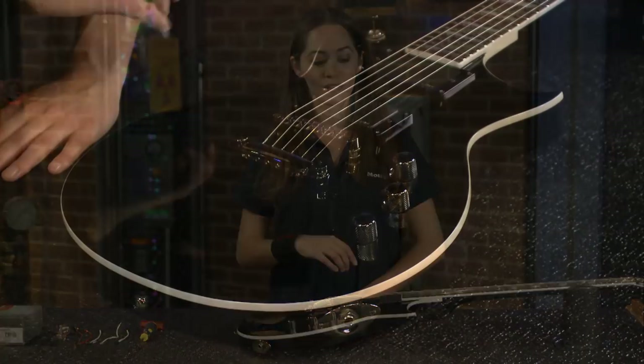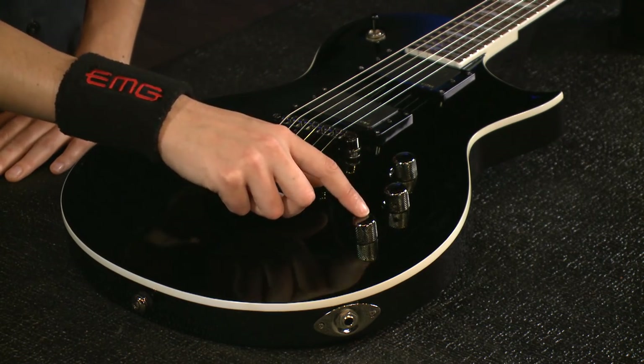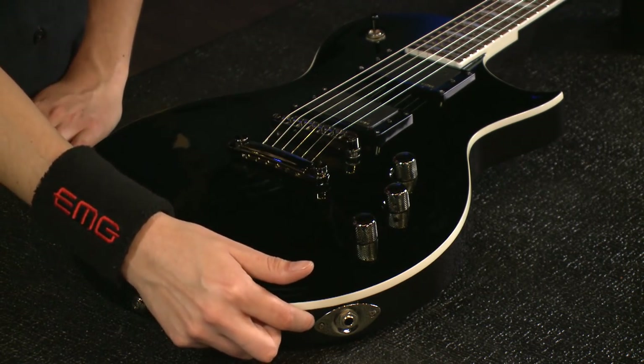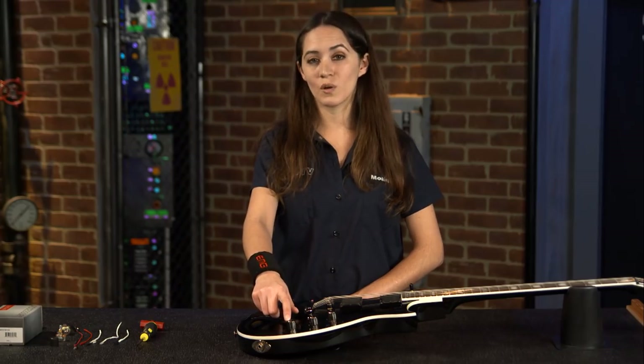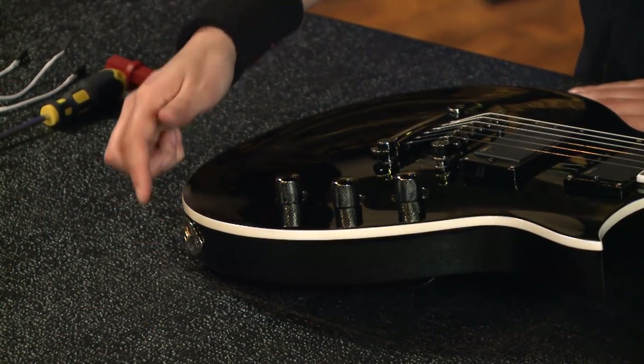I have here an LTD Eclipse loaded with the EMG passive H1As, two volume pots, a passive tone pot, and a mono output jack. I'm going to replace the passive tone pot with the AB 220 and the mono output jack with the stereo output jack.